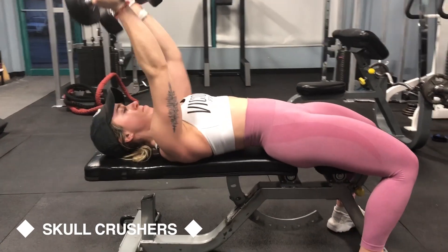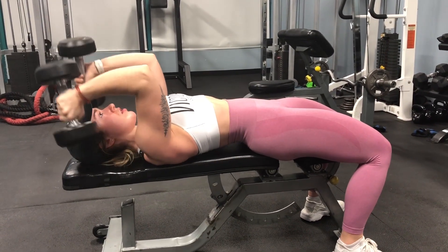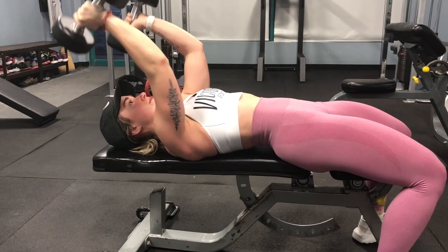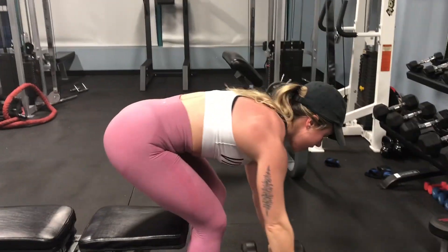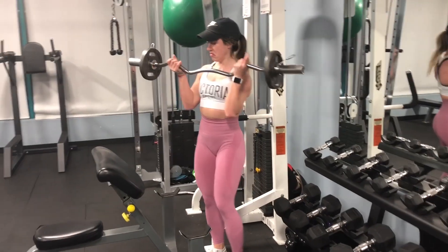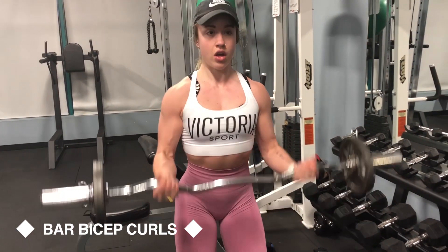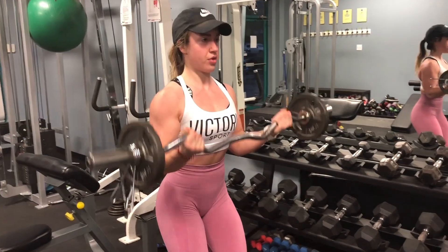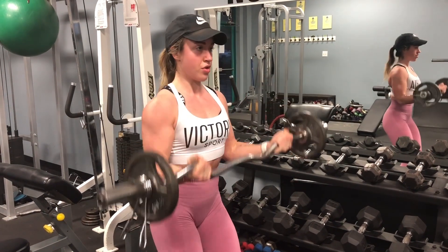Next is the skull crusher and bar bicep curl superset. I really prefer skull crushers with dumbbells rather than a bar, because I used to notice one arm was significantly weaker than the other when I first switched to dumbbells — now they're pretty even. For the bicep curls, make sure your upper arm is always staying in one place. Towards the end, if it moves a little bit trying to get in an extra rep, that's okay, but nothing too crazy — keep it under control.